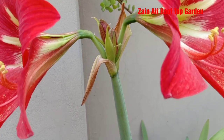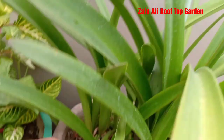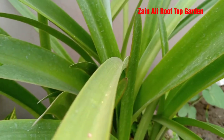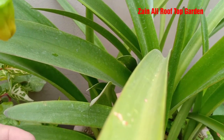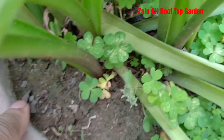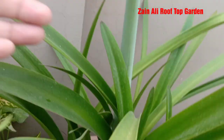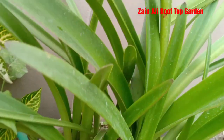When these flowers are finished, we will cut this flower stalk from the base, so that the plant will have good flowering again and good growth.